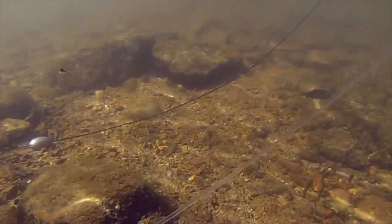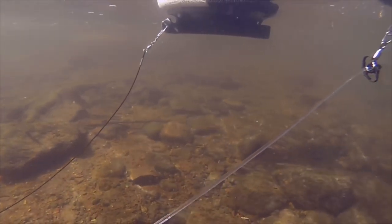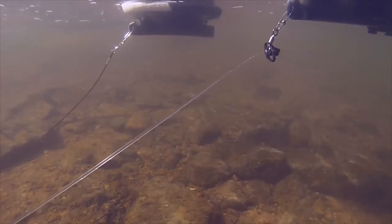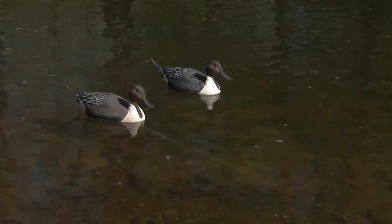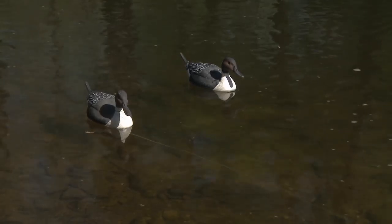Traditional Texas-style rigs don't allow for this type of depth adjustment and the entire rig must be switched out when changing water depths. In addition to sinking, the clear line of the Recon Rig also makes it far less visible to keen-eyed waterfowl flying overhead.